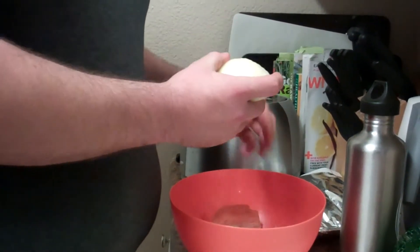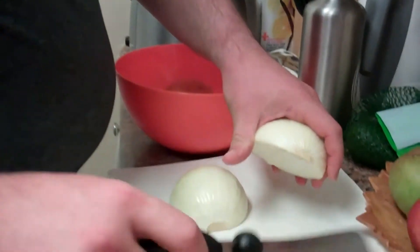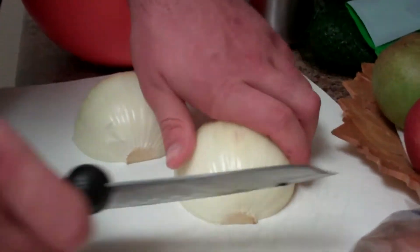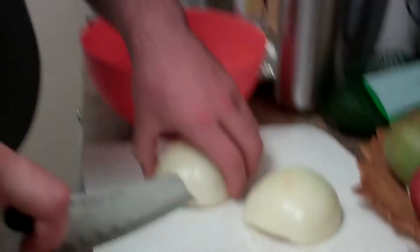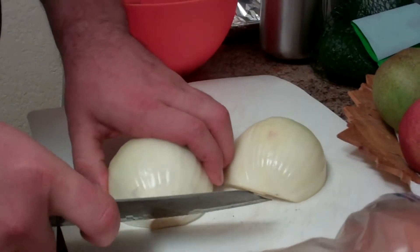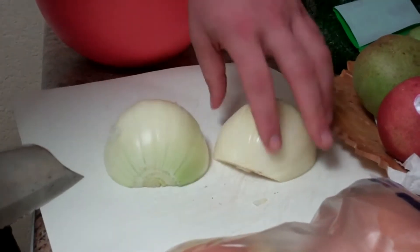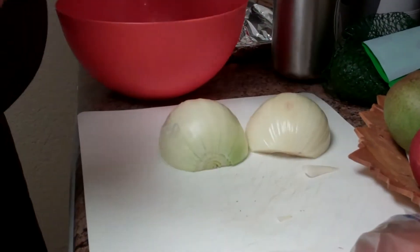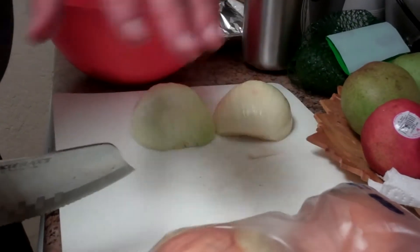You have to do this for each onion, obviously. The bottom part here is both not palatable and also supposedly where a lot of the stuff that makes you cry comes from. So you want to just diagonally cut that out on both sides like so. Now we have the onions ready for actual chopping. Usually I get them all to this point and then do the next stage.